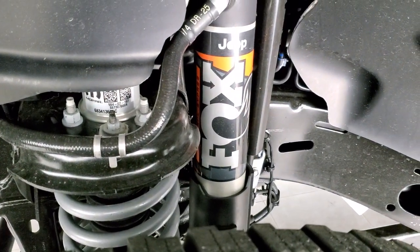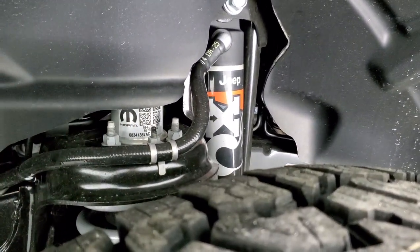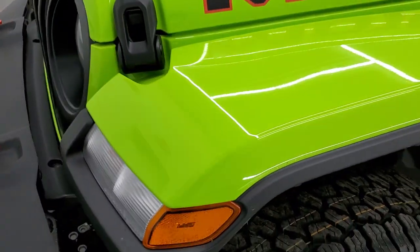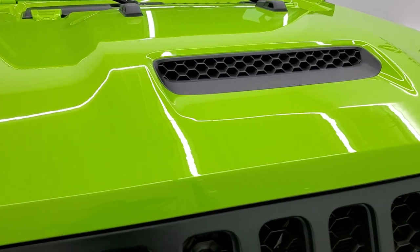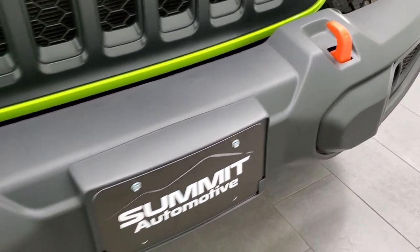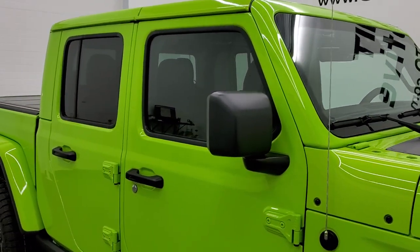It comes with the two-and-a-half inch internal bypass Fox shocks, and you can see it does come with a lift kit from the factory. It also has the Fox shocks hydro jounce bumpers. You get the cowl induction hood, meant to keep your air intake above the sand, and the orange powder-coated tow hooks on the front. This one just has the normal halogen headlamps.